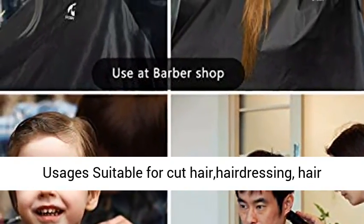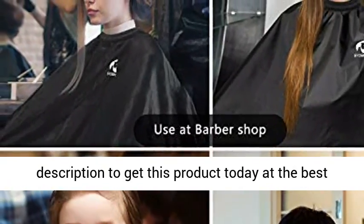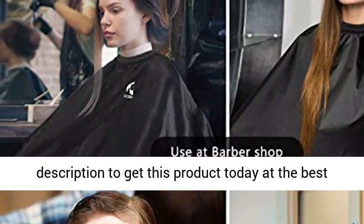More usage: suitable for cutting hair, hairdressing, hair dye, perm, and more. Click the link in the description to get this product today at the best price.